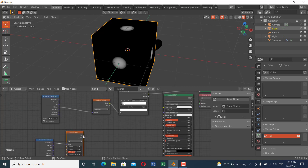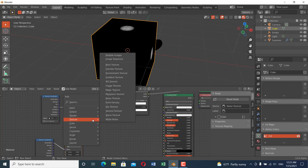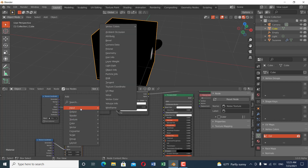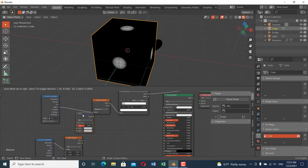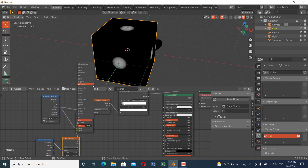Add a Mix RGB node and connect the object texture data into one color input and the noise texture color into the other. Change the blend mode to Overlay and connect that result into the gradient texture input. Now if you scale the empty up, you can see we have a cool-looking irregular gradient texture effect.